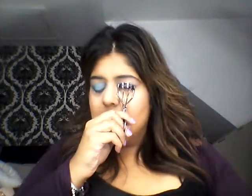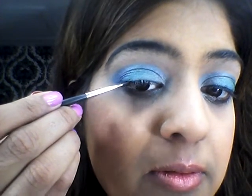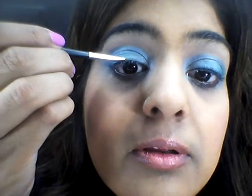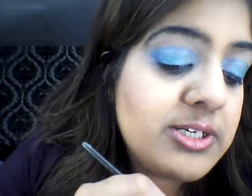I'm going to be using Maybelline New York liquid eyeliner and an angled brush — using my MAC 208. Take it as close as you can to the lash line.